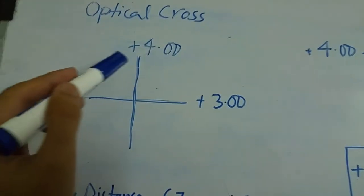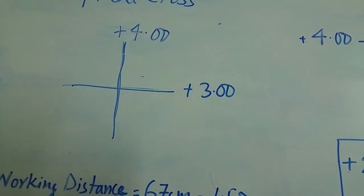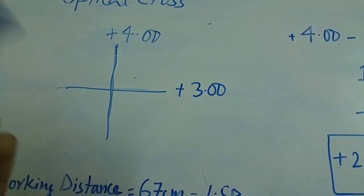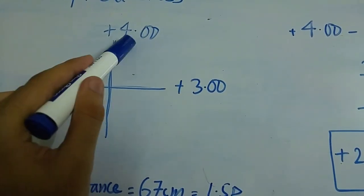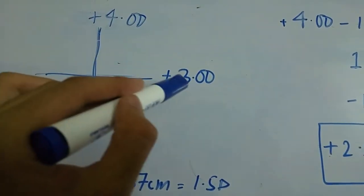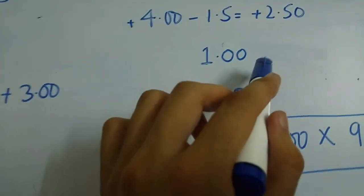If both meridians are neutralized by the same lens, it means there is no cylinder present. If they are neutralized by different lenses, as in this example, that indicates a cylinder is present. The cylinder is equivalent to the difference between the two lenses that neutralized the two meridians. Here there is plus 4 and plus 3, so the difference is 1 — the cylinder value is 1.